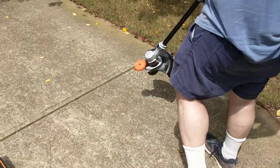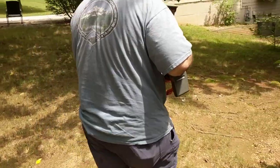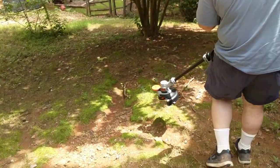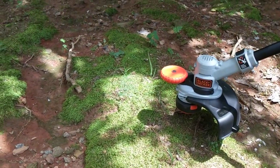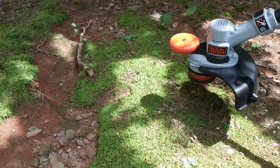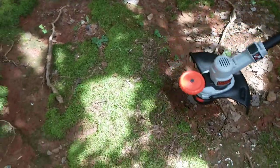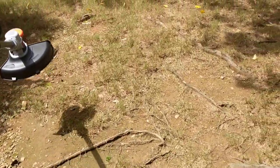Let's come around the side here and I can show you a little bit of edging. Over here, there's some grass. I'm just going to go like this. It works well — it's doing a good job. Okay, it looks like that works.